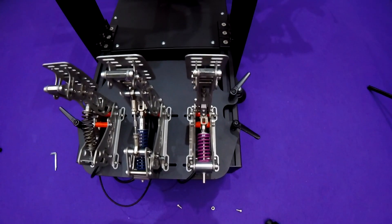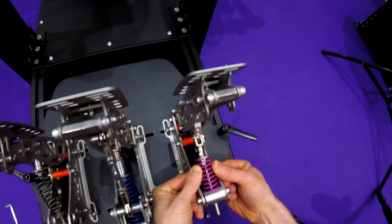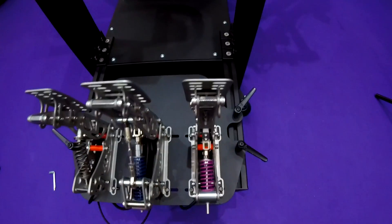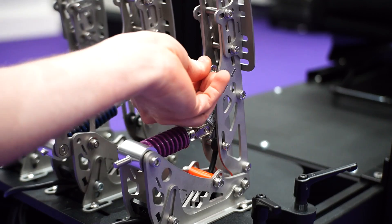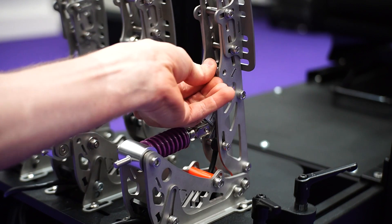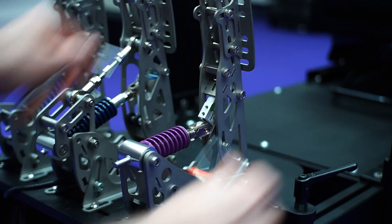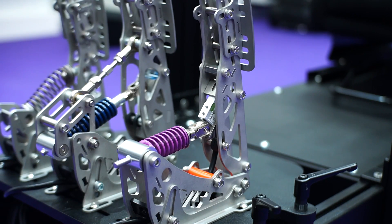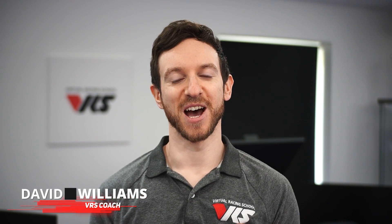Always remember that after making any adjustments to your pedals, the spring is correctly seated in the aluminium bushing and that everything is smooth and tight and nothing is loose. Remember to reinsert the standoff. We hope you found this tutorial helpful. Thank you for watching and have fun.